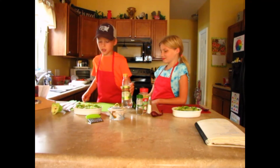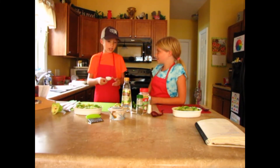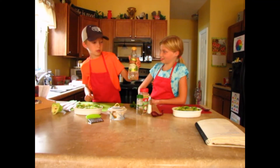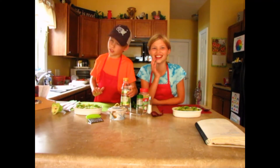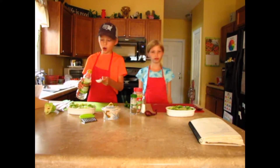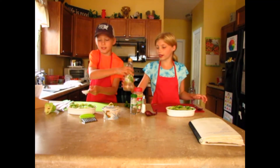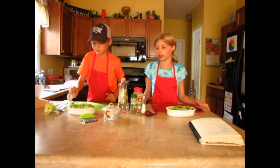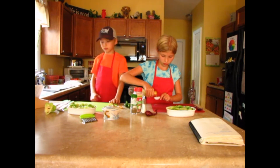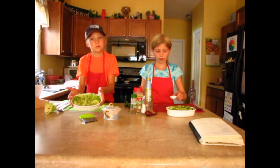Now we're going to add our white vinegar. It's totally personal preference. You can add two tablespoons of vinegar, or just one. Make sure you rinse the tablespoon off first in the sink, because otherwise you're going to have lots of sugar on your vinegar spoon. Here I go adding my vinegar. Pour it on there and it should look a little watery now. Make sure to mix it.